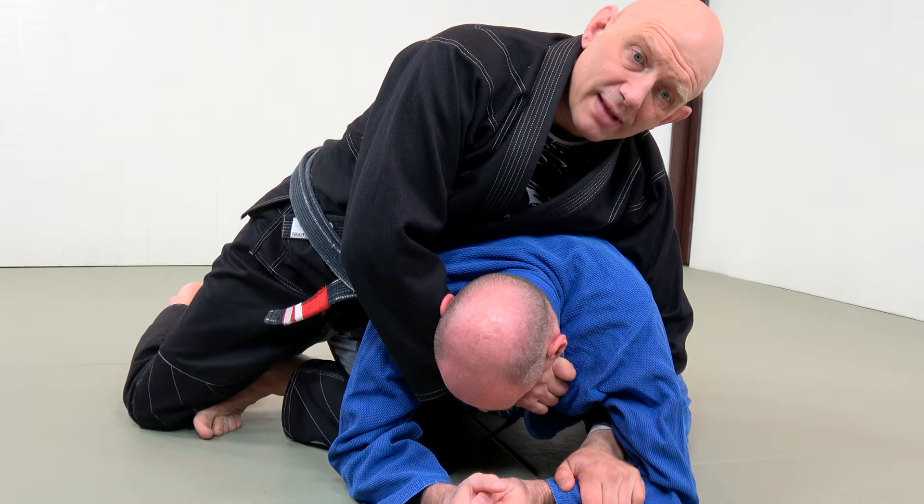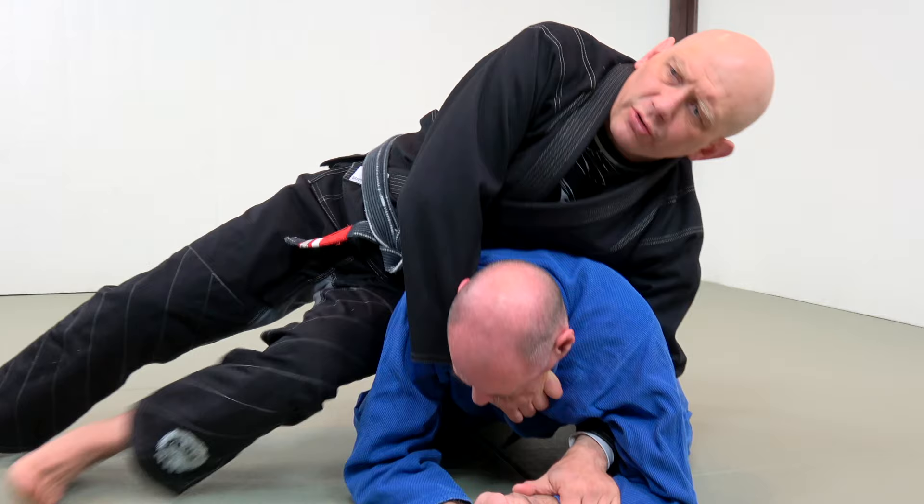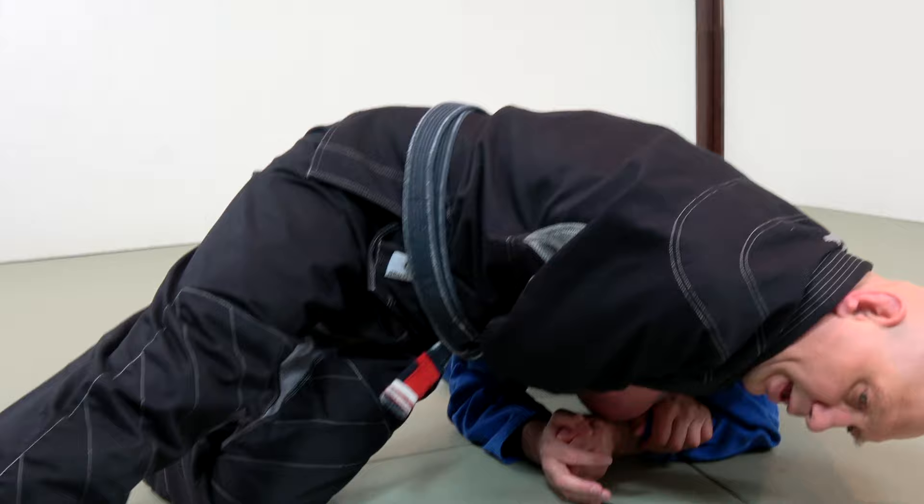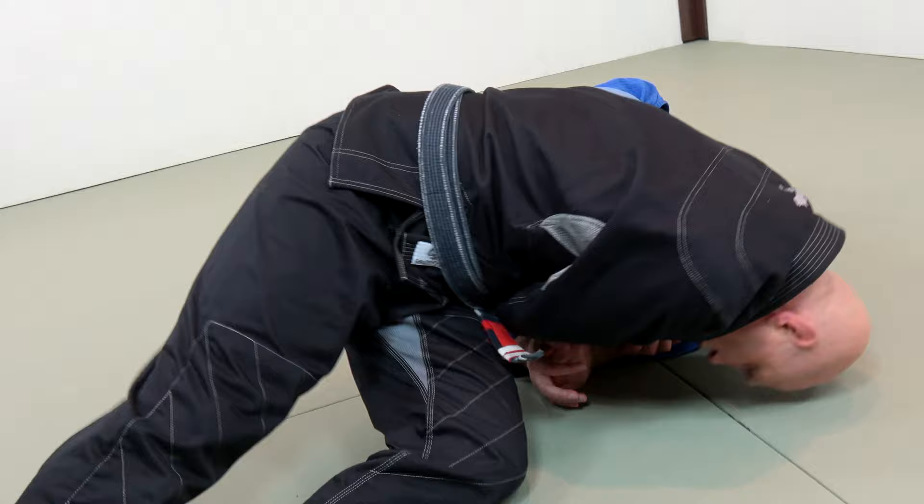The next step, step four, is I slide my ribs onto his neck. There are people who try to do it from here, but he can move. I want to take my weight and chop it right here. I'm going to slide forward almost like I'm falling off of his body — I put my own head on the ground, then I begin to walk my legs forward.